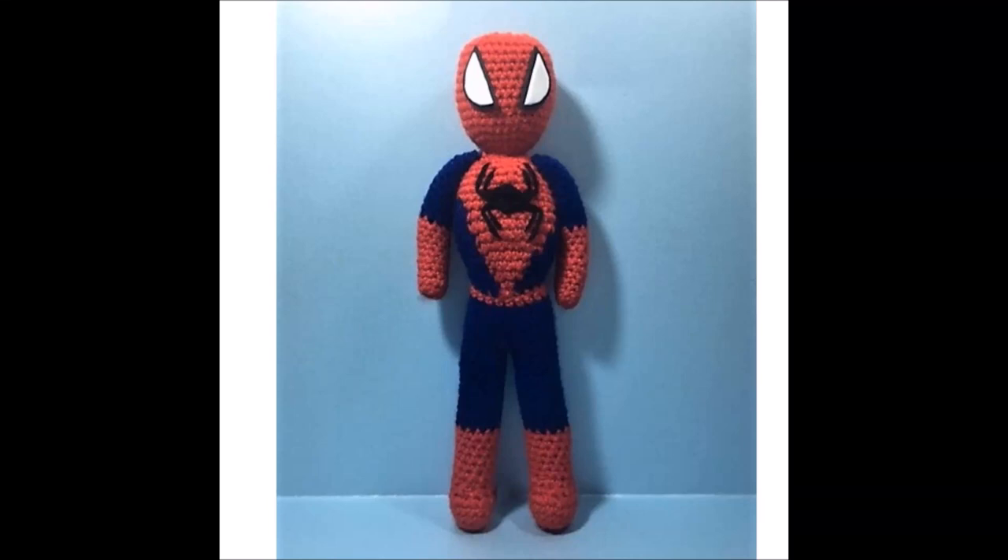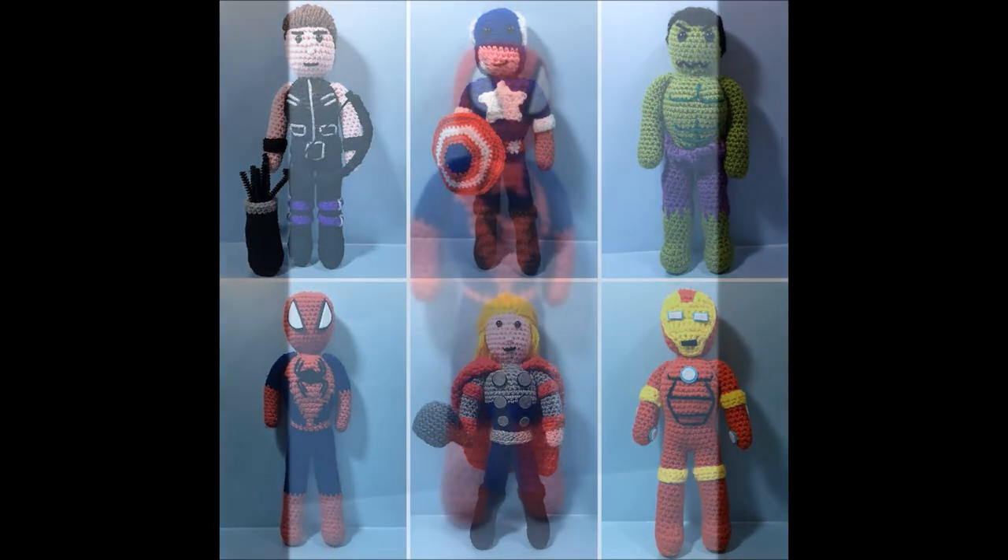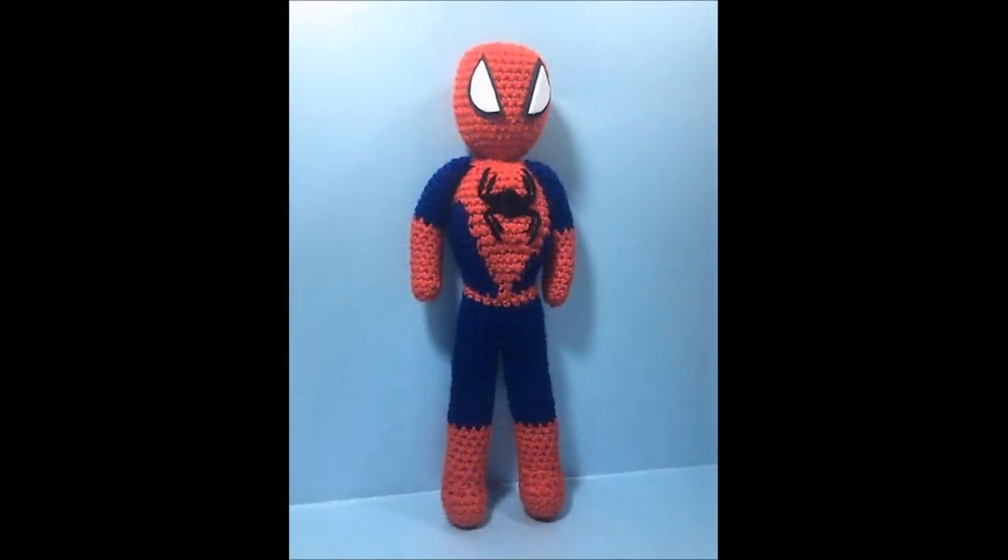After many requests, it is finally the time for Spider-Man. So for all the items that you will need to make this guide, check the description box out below. And for a link to the written pattern, also check the description box. And other than that, get your crochet hooks at the ready and let's get going.